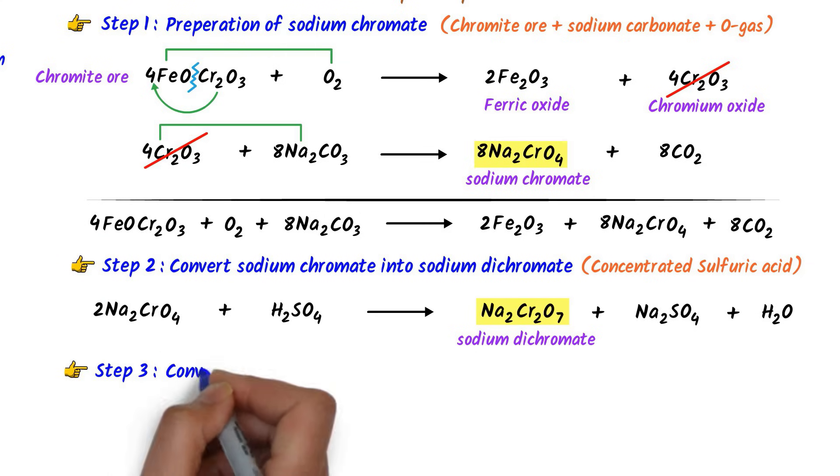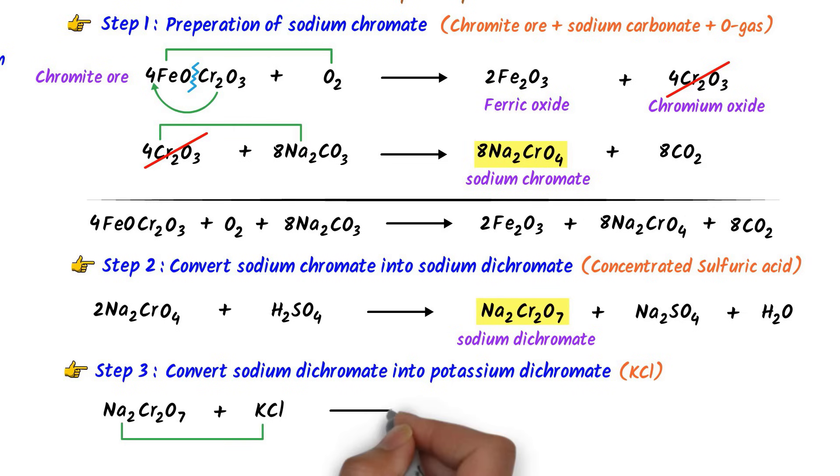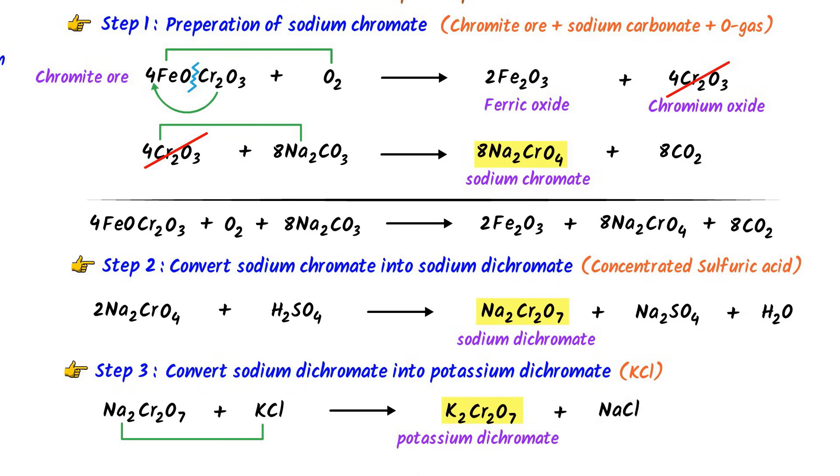In the third step, we convert sodium dichromate into potassium dichromate. To do so, sodium dichromate is treated with potassium chloride (KCl). Here, potassium displaces sodium, giving potassium dichromate (K2Cr2O7) plus sodium chloride (NaCl). To balance: at the right-hand side there are two potassium, so I write two on the left; at the left-hand side there are two sodium, so I write two on the right. The balanced equation is: Na2Cr2O7 + 2KCl → K2Cr2O7 + 2NaCl.